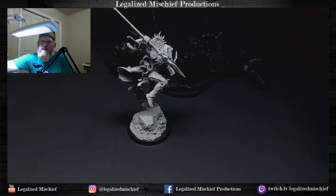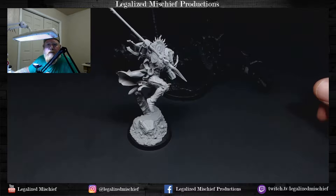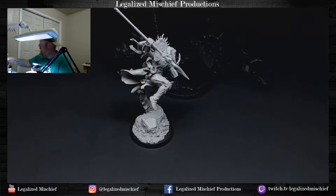For black — and white for that matter — I'm using Stynylrez from Badger. I really like this primer. I used Vallejo for a long time. There's not really a huge discernible difference between the two that I've found so far. Badger is just more consistent. Vallejo tended to get a little chunky towards the end of the bottle and I haven't had that problem with Badger.